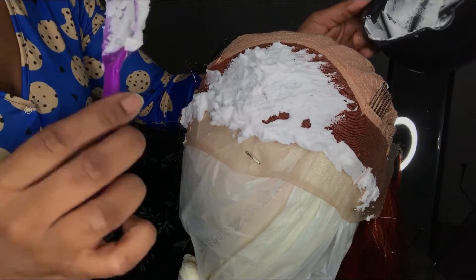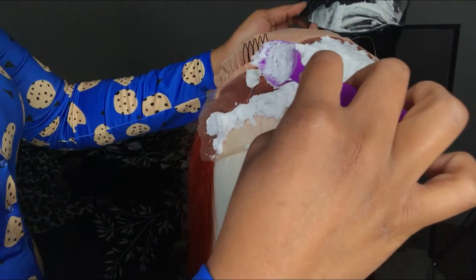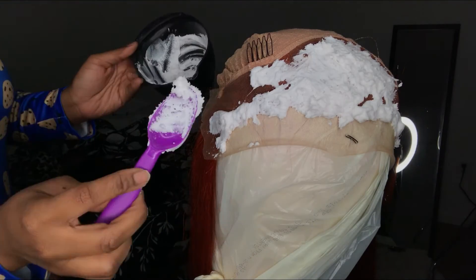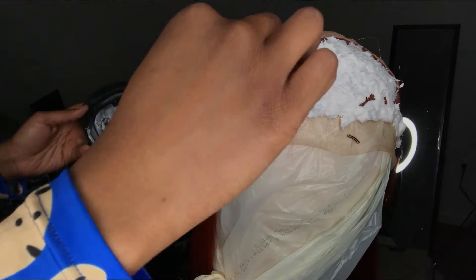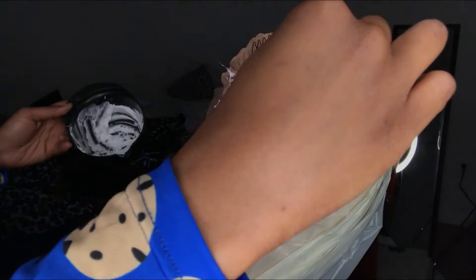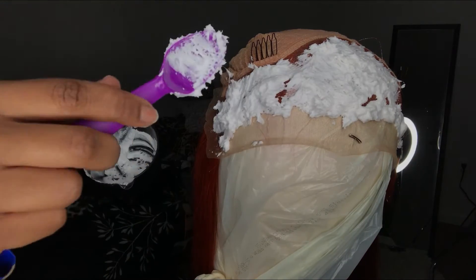Make sure that you are not applying any pressure when you are putting the bleach into your frontal, because any amount of pressure will push the product through your lace. You don't want to have to deal with that — it is fixable, but it creates more work that you don't have to do.